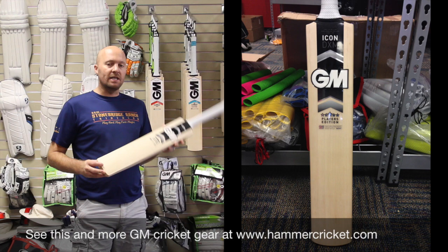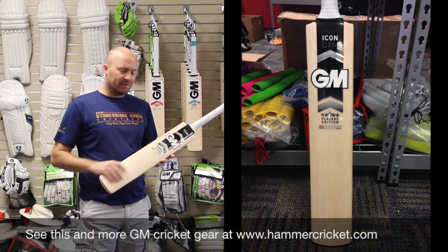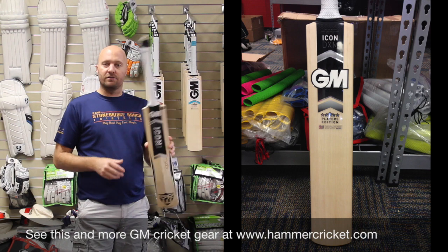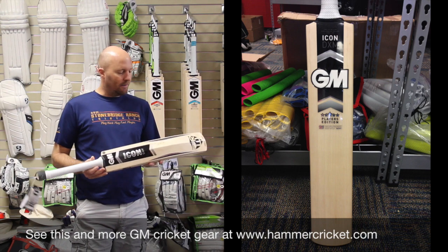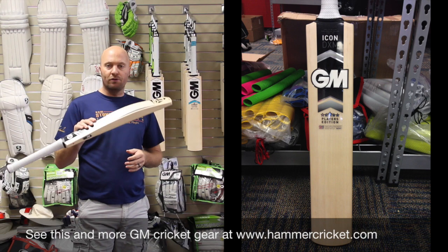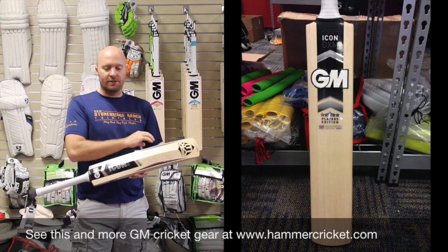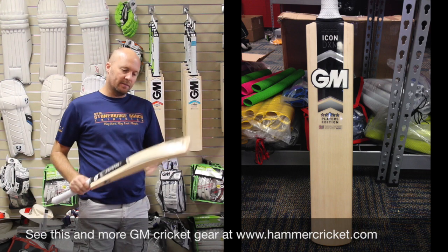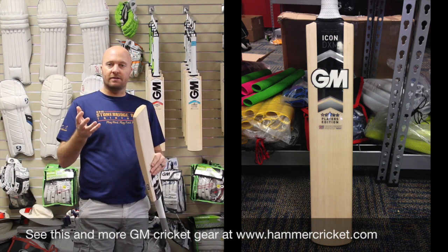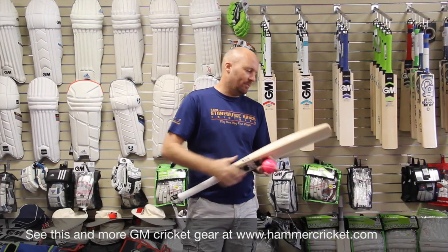One of the things that's really special about this bat is actually the weight. I'm yet to see a Player's Edition that's under 2'9", 2'10". This particular beast, the Shane Watson Player's Edition, is actually 2'8". A couple of weeks ago I did review the Shane Watson Zona, and this is the exact same bat — same size, same profile — the only difference is that it's 2 ounces lighter.